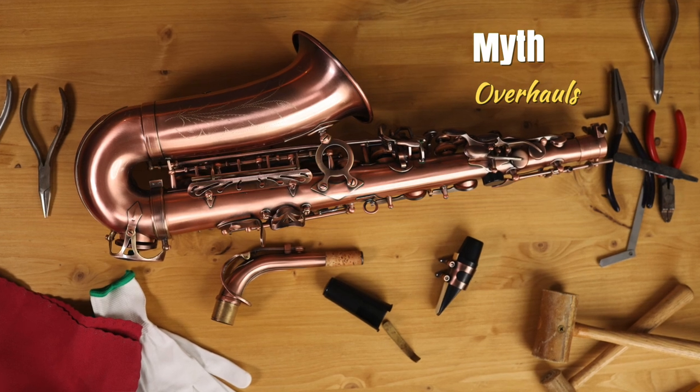Myth: I should get my saxophone overhauled or re-padded every five years or so. While there are many factors involved, the only reasons why all of your pads would need to be replaced in that short a period of time are: one, they were poor quality to begin with; two, they were not installed properly originally; and three, you didn't swab out your horn after every playing session and remove the excess moisture from the pads. Properly installed quality pads can last for decades if your mechanisms are in good working order and you take good care of your instrument. A proper saxophone overhaul — the type that lasts for decades along with regular maintenance — should be pretty expensive. It takes a long time to do, and the materials aren't cheap. Beware of low cost and fast saxophone overhauls.